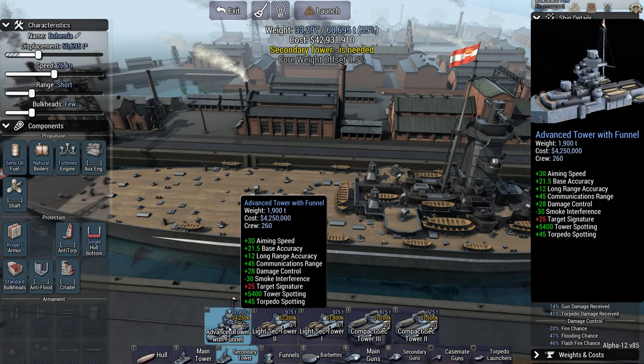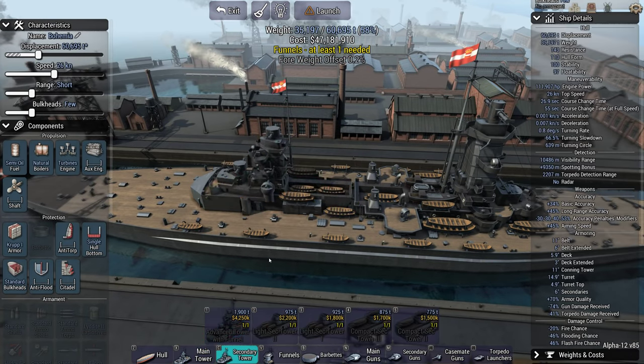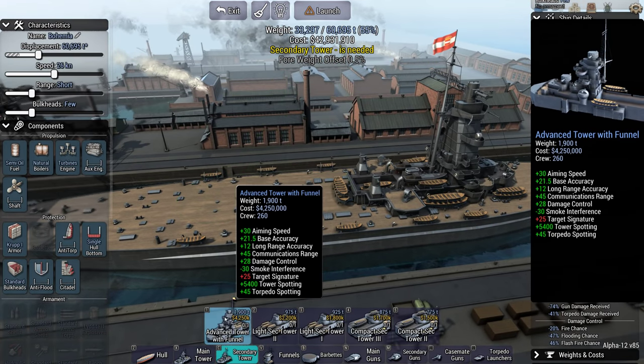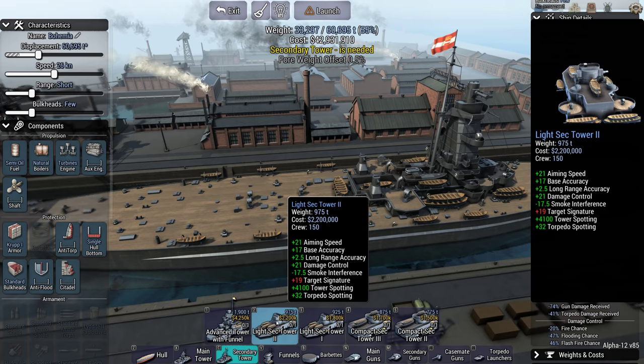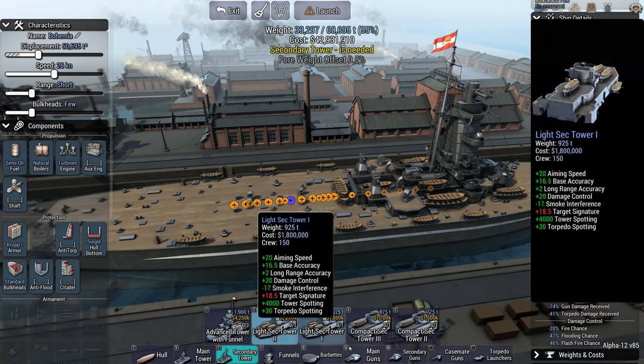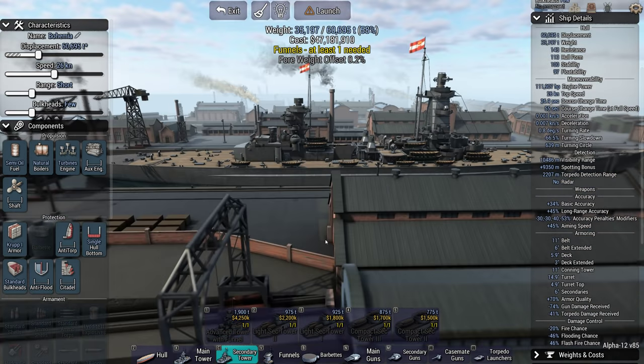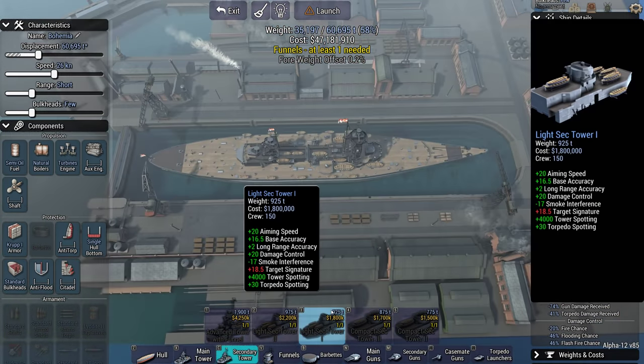And rear towers — oh, we get this one which is the front tower backwards, or we get light secondaries or compact secondaries. We'll go with this one, just for the weirdness factor of it.